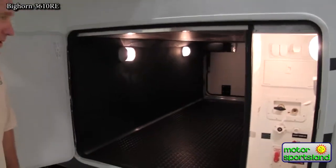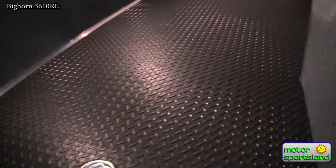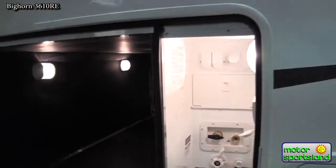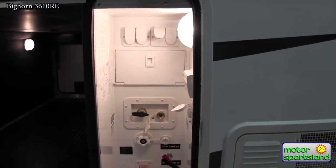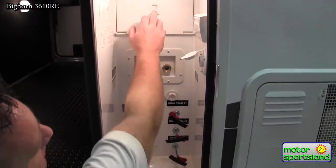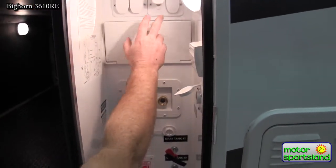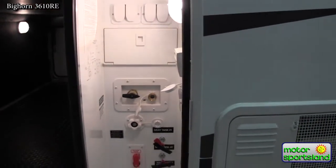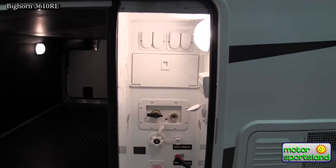Coming into the back side of the pass-through storage — just a great use of space. Bighorn's universal docking station covers everything from an outdoor hot/cold shower to satellite prep up top. All Bighorns are integrated with a standard integration for the Wineguard satellite system already built into the trailer.